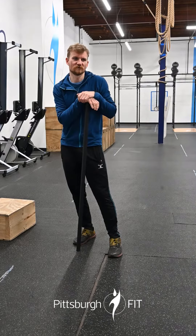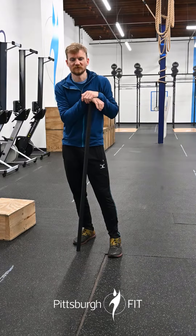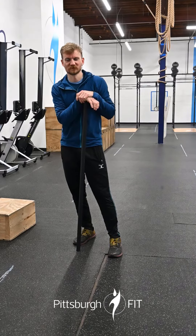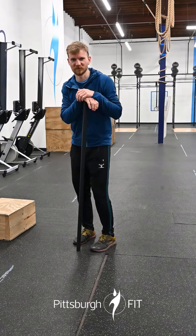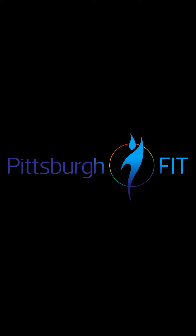Everyone's gonna sit down and do the row first — or if we have too many people and you want to row at the end, maybe you can do that too. Not sure which way would be worse; it sounds like it's gonna be terrible either way. But it's a great way to start the year with a good little butt-kicking. All right guys, we will see you there!